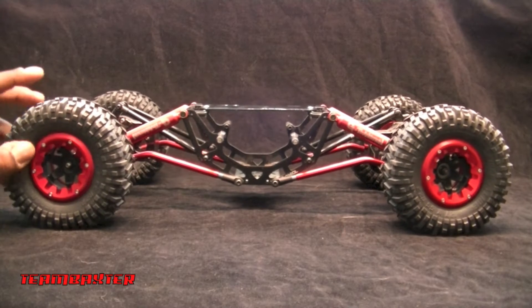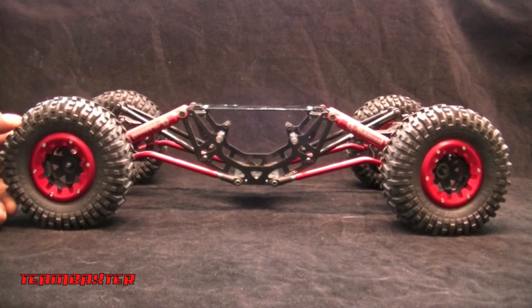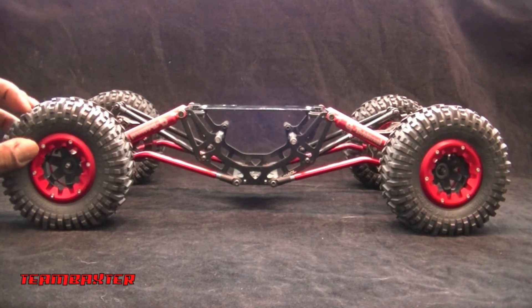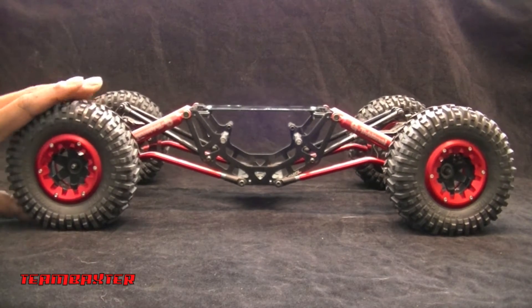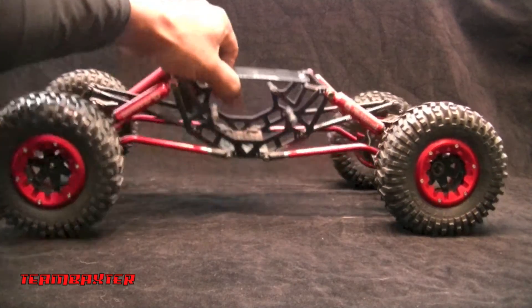Not sold on the tires. These are Venom tires — I think they're called Ridgelines. They offer a decent tread and I've run them before on another vehicle, but I don't think I'll be sticking with these. I want something 2.2, maybe something a little larger with a wider tread pattern.